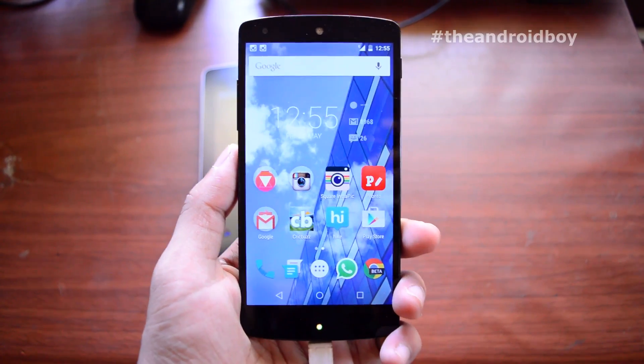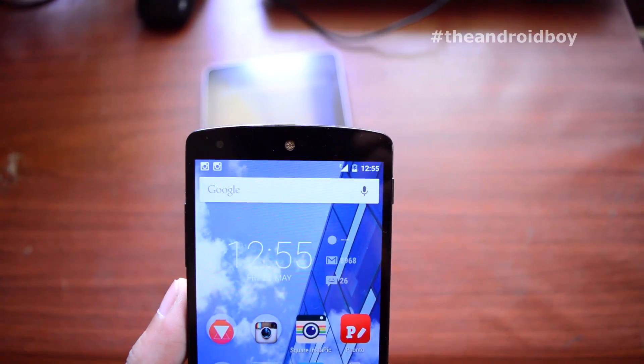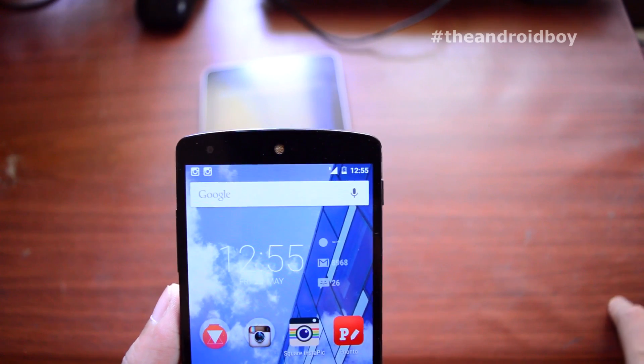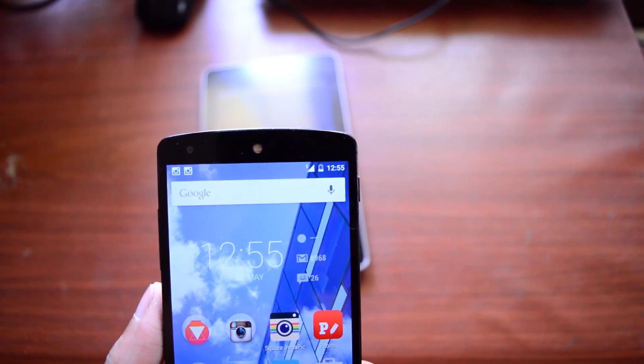As you can see guys, it is pretty easy to make any of your Android smartphones an external power bank. Remember, your phone must support OTG, otherwise it won't work. Anyway friends, thanks for watching and I will see you next time. Have a good day.